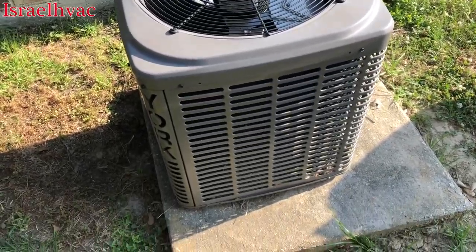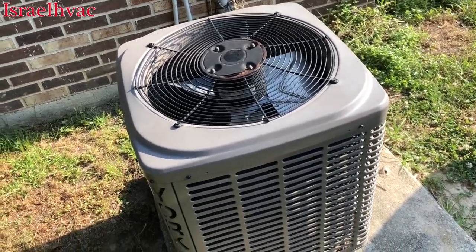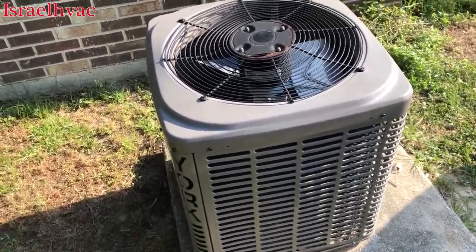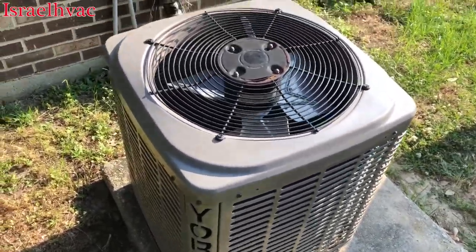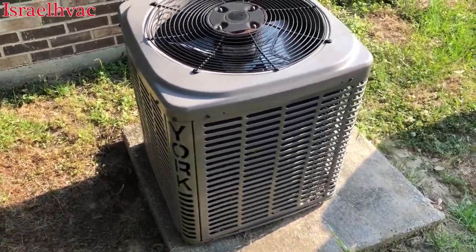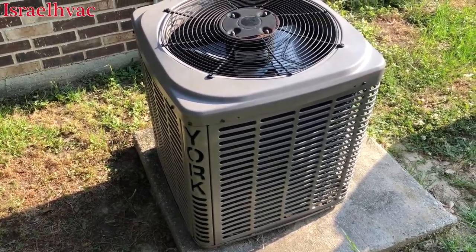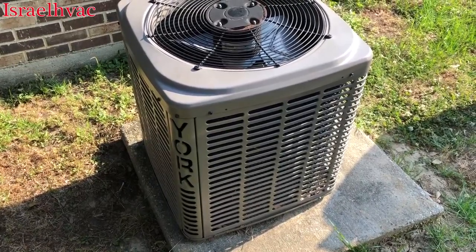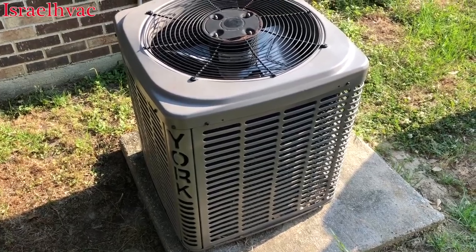All right, this morning we are doing something that I'm very familiar with, because I've done many of them. We're going to replace this micro-channel condenser coil on this York condenser. This is the reason that we quit selling York. It's also the reason that my current boss quit selling York, which is how we met him. So we're going to start taking it apart. These are very easy to replace.